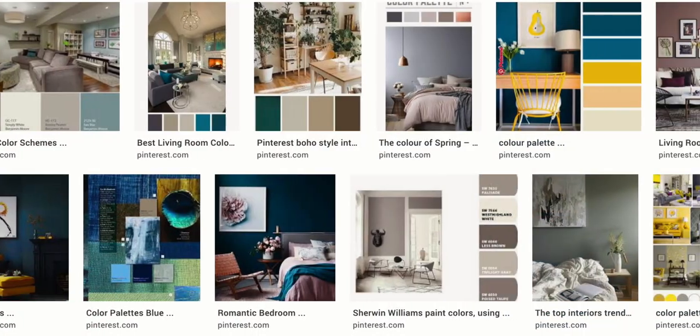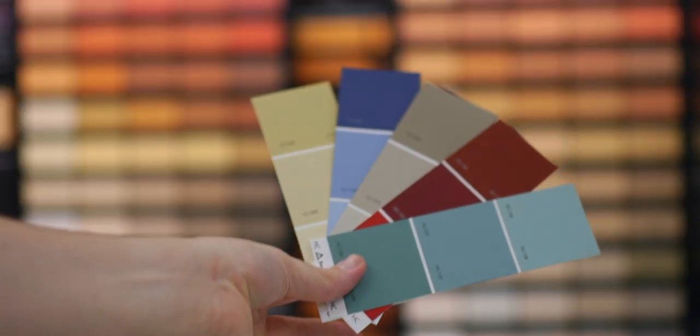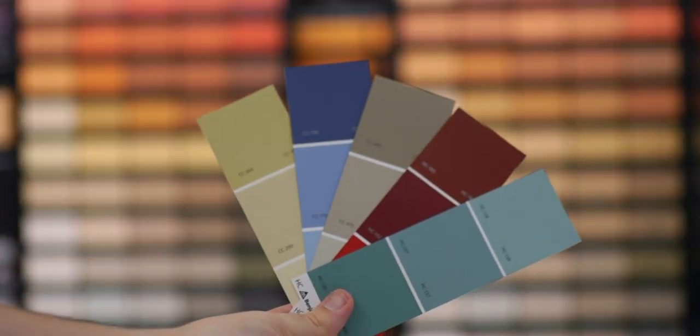If you've ever found yourself picking colors, you already know that the color you see online or even in store can look completely different once it's applied to your walls at home. If you want to know how to avoid this common problem, keep watching.